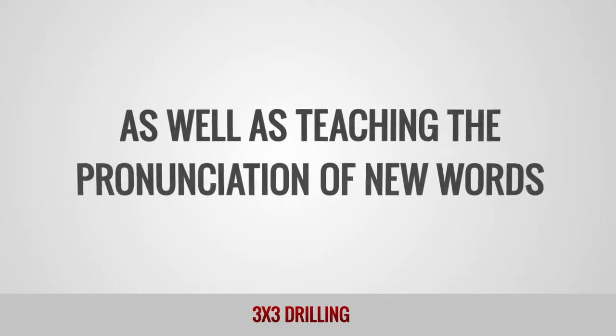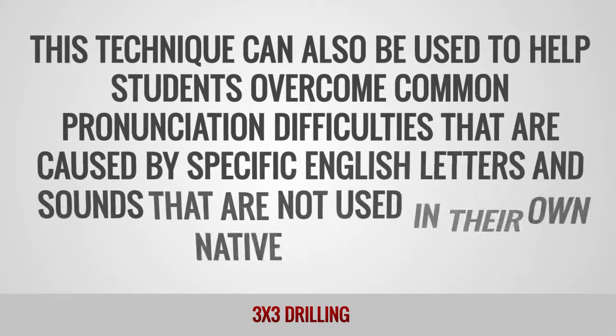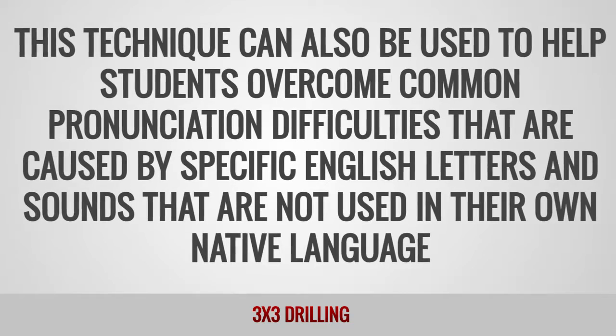As well as teaching the pronunciation of new words, this technique can also be used to help students overcome common pronunciation difficulties that are caused by specific English letters and sounds that are not used in their own native language.